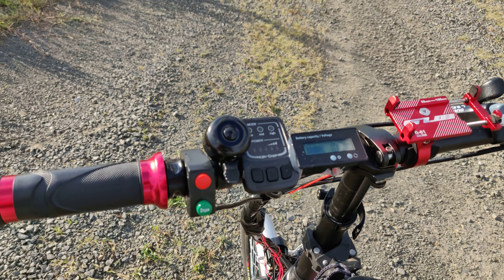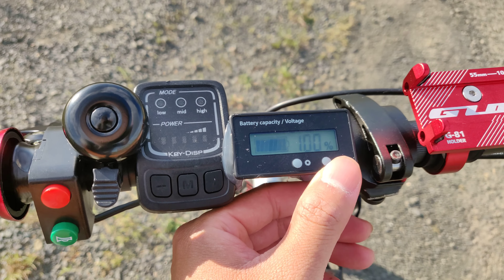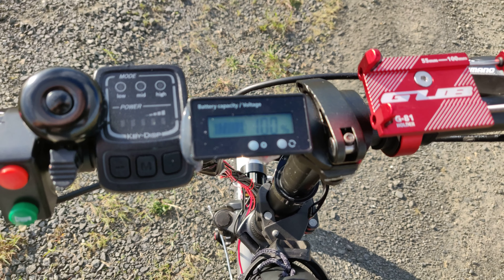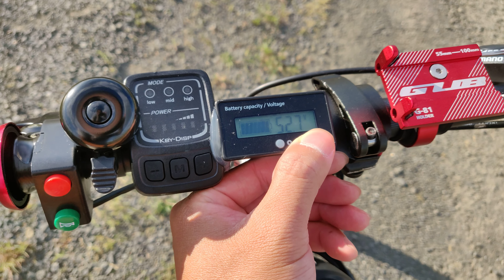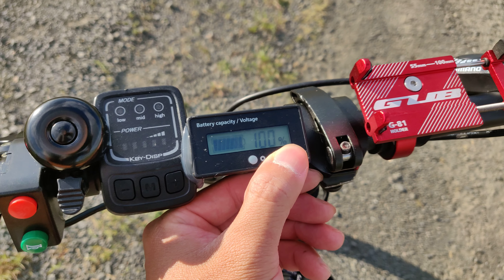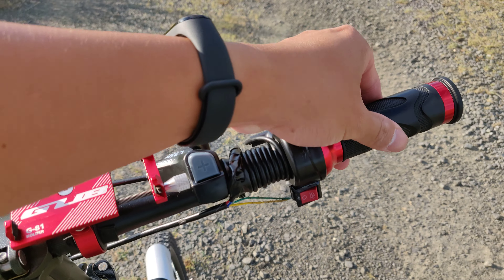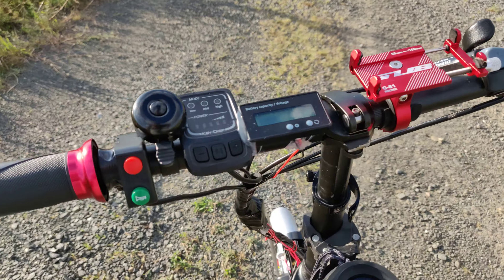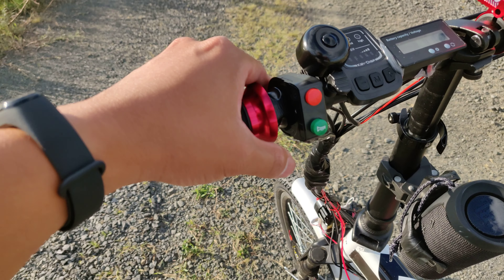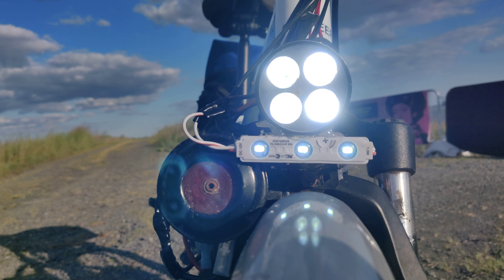Here's the handlebar. This is the meter for the external battery. Foam mount. Twist throttle. High beam — turn it on. This is the low beam switch. Let me show you the high beam and low beam. It's a pretty big difference.